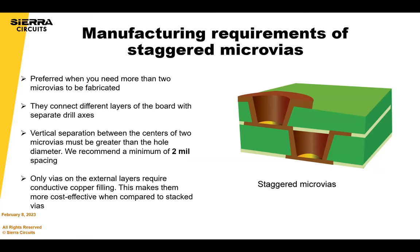Staggered vias are always better than stacked for many reasons. Two key reasons are that it involves less process steps, and less process steps means less yield loss and less cost. But you have to make sure your design is suitable for staggered microvias.